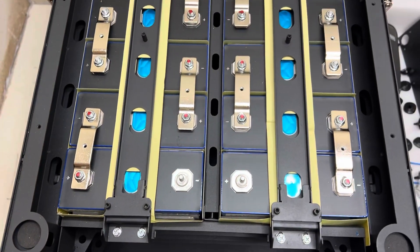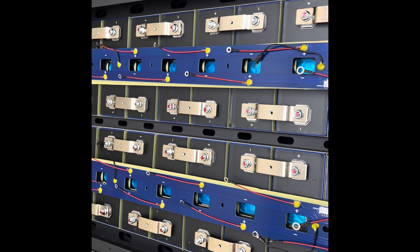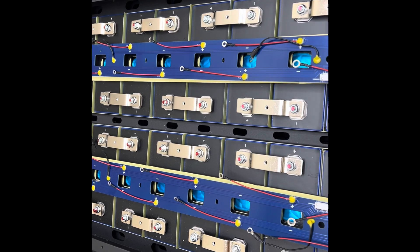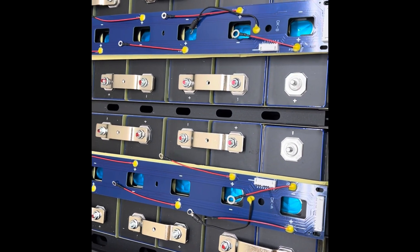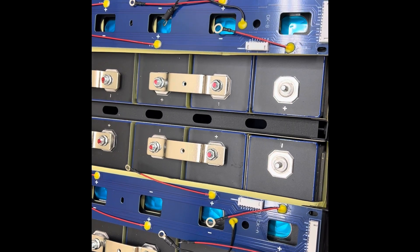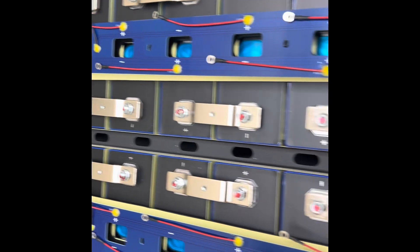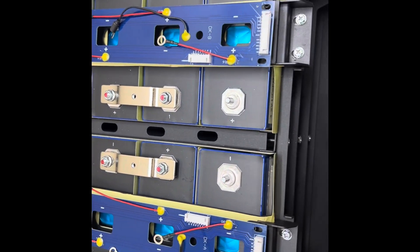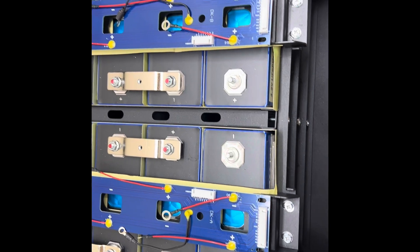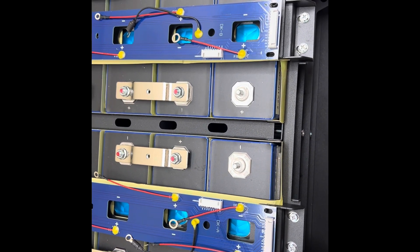I've laid out the wires that go to each cell — obviously there will be 16 of them. However, if you look carefully, there are four black wires, two on each end. Those are temperature sensors so I can look on my screen and see how warm or cold the battery bank is.